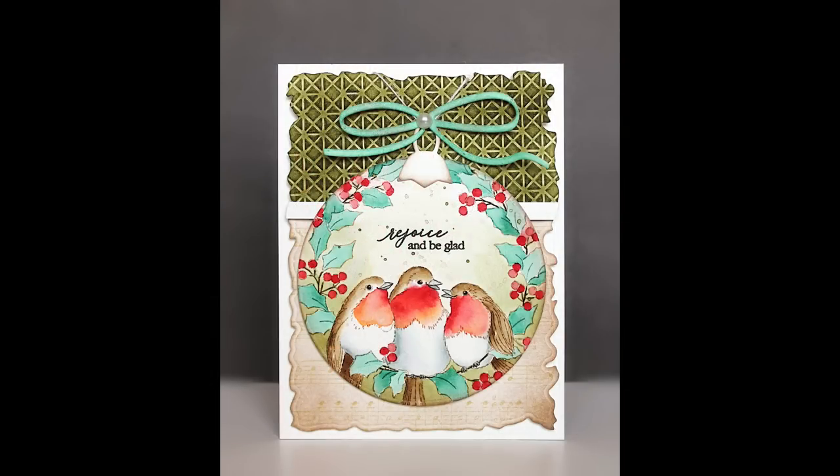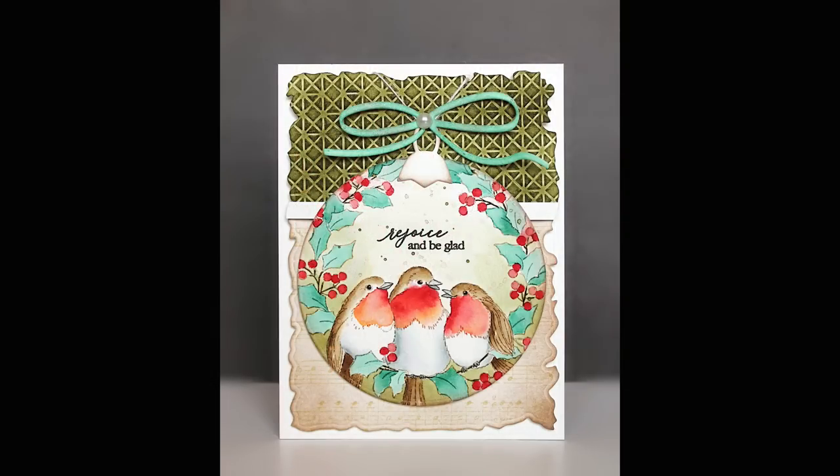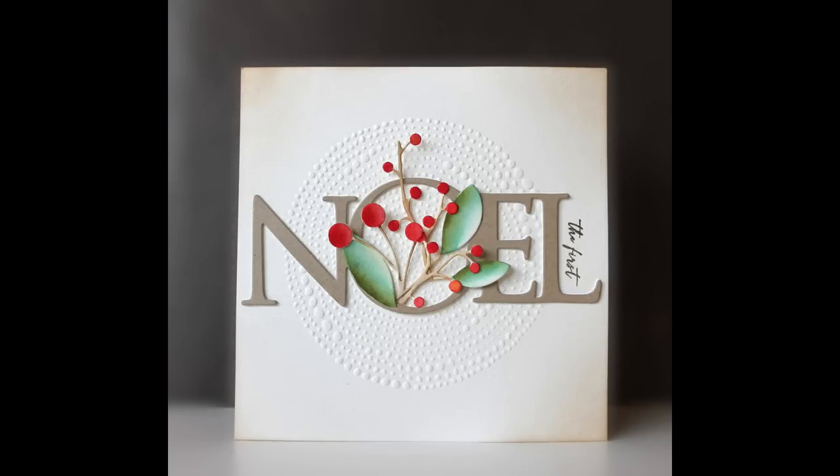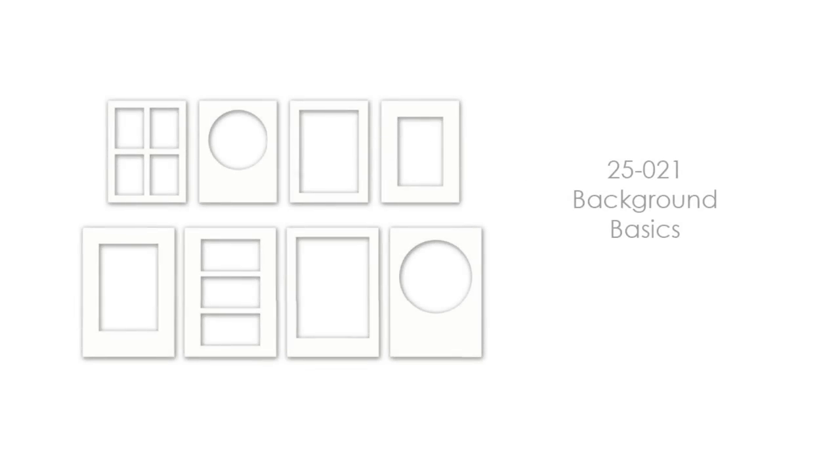And a touch at the top of that Geometric design. Then the last one is Encircle — a super unique design. On this card it's a five and a half by five and a half inch card, but I'll show you near the end of this video some standard size cards with this embossing folder. You'll see these throughout many of the cards.